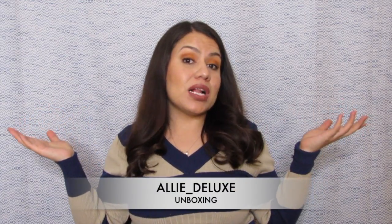Hello everybody and welcome to my channel. For those of you that don't know me, my name is Allie and we are back here once again with, yes you guessed it, another unboxing.